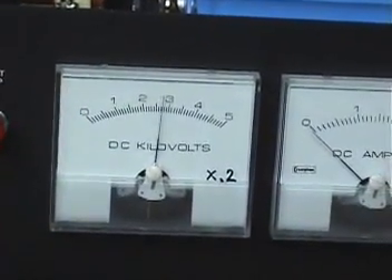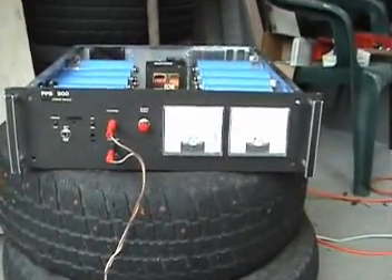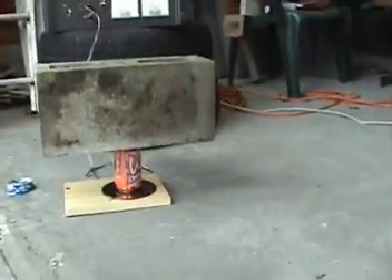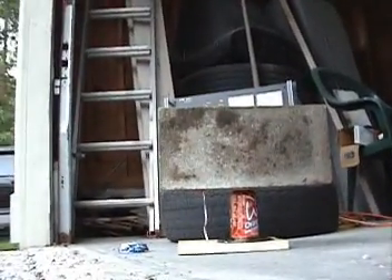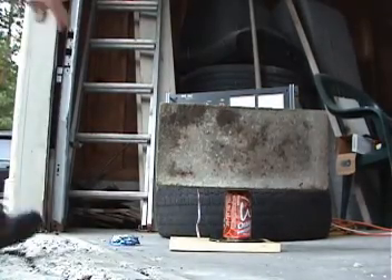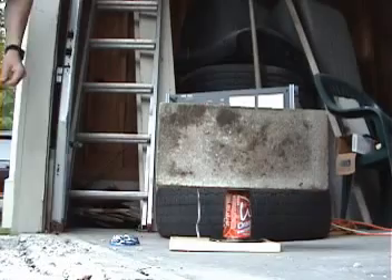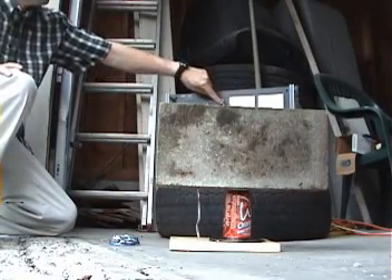Slowly creeping up — 600 volts and climbing. While it's doing that, we'll get back and set ourselves up to watch this. Okay, we're well past 800 volts, so here goes. 5, 4, 3, 2, 1.